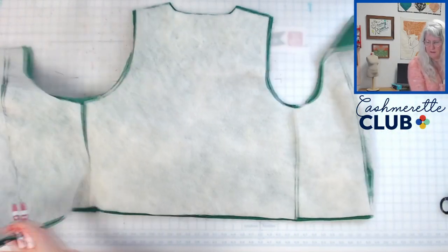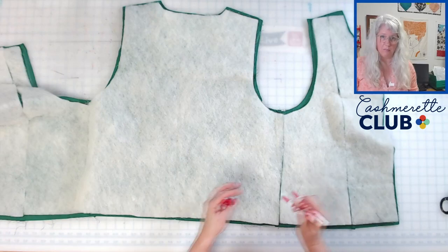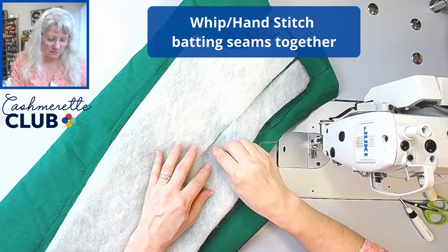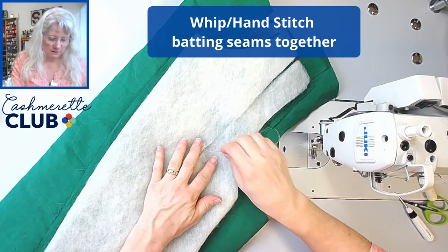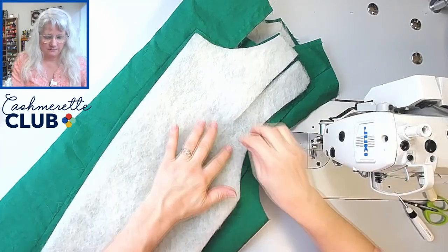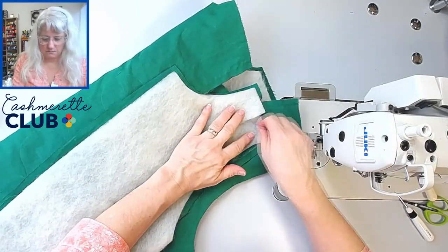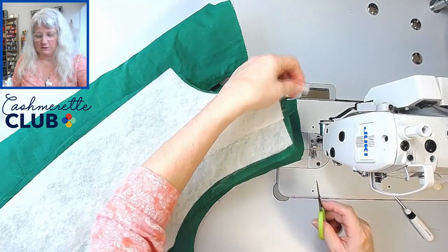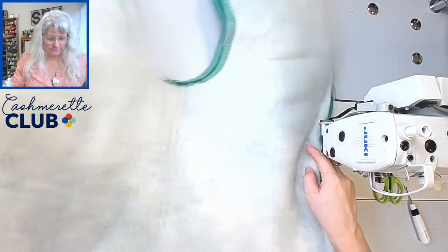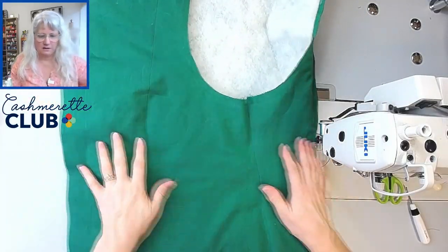I've been whip stitching the batting together using pretty big stitches — this actually went surprisingly fast. We're just trying to make a nice seamless piece of batting on the inside. All the seams are whip stitched. Let's take a look on the outside — everything looks pretty good. Next step.